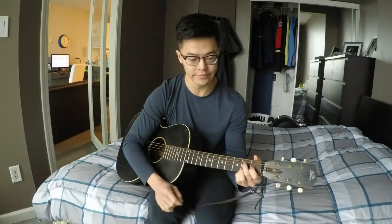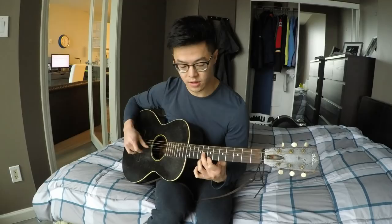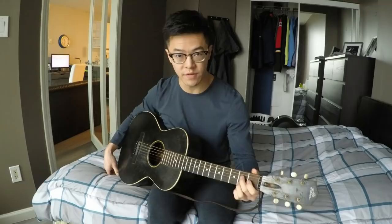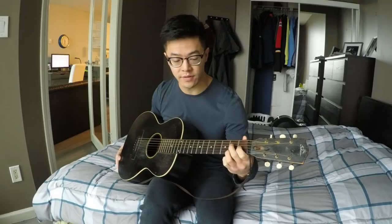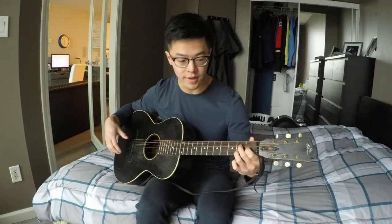Starting with intro number one — he kind of starts by just playing the open strings, and then he does this bend, which is just a bend on the eighth fret of the second string, and hits the seventh fret of the top string. Just a small bend, and then it just hits them over. Then he gets into this chord shape: second fret of the fourth string, first fret of the third string, second fret of the second string. It's just a picking pattern, so it's actually not too crazy.